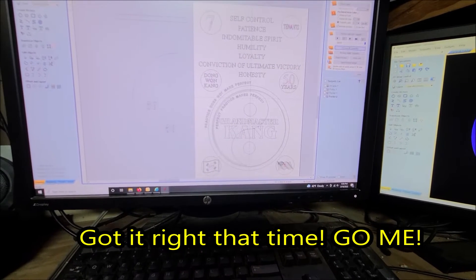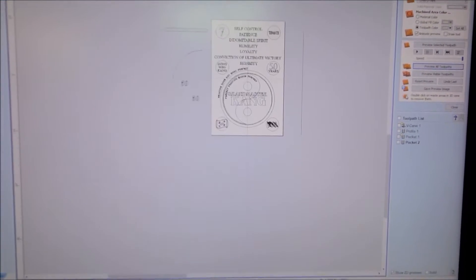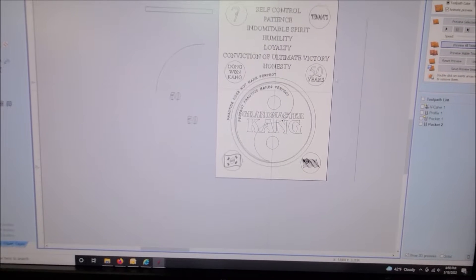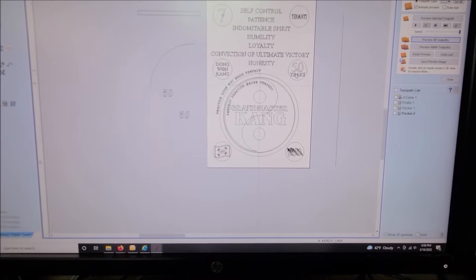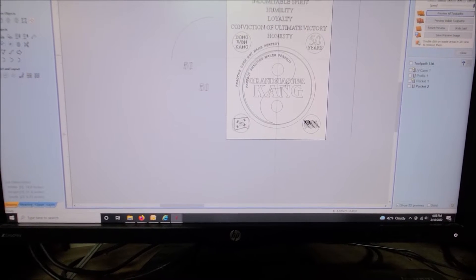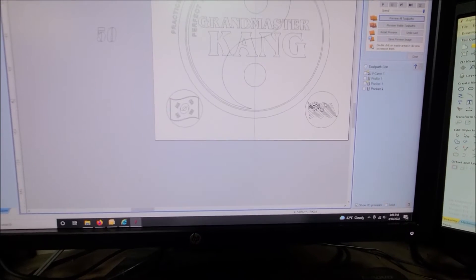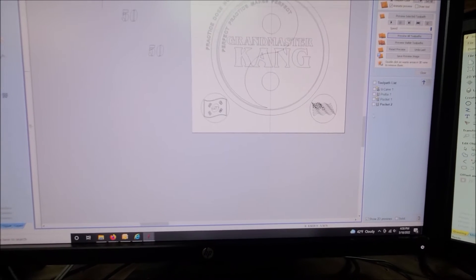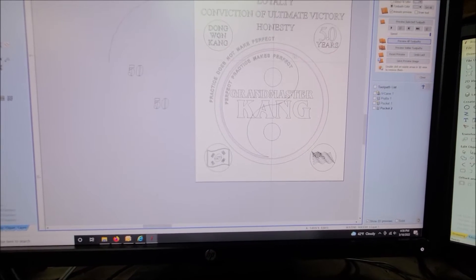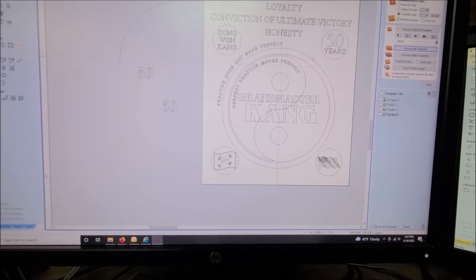Here is what the entire design is hoping to look like. We have the seven tenants that are going to be cut and drag-engraved into the aluminum. I'm going to have a red one here and a red one here, and the rest are going to be black. We have the grandmaster's name, his 50th year, and this is a gift to him for his 50th anniversary of teaching. We also have the Korean flag and the American flag - all of these are going to be engraved on those aluminum discs.